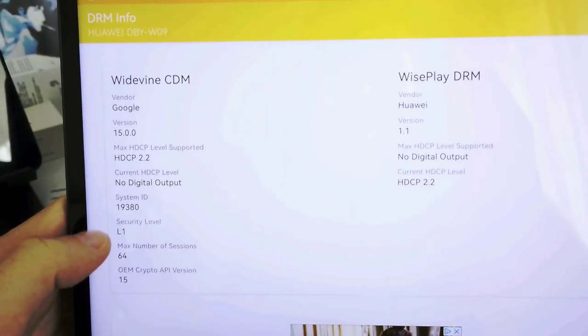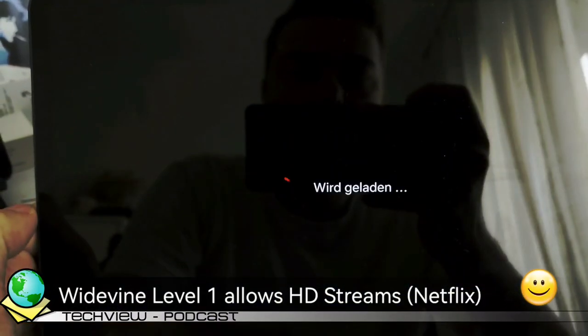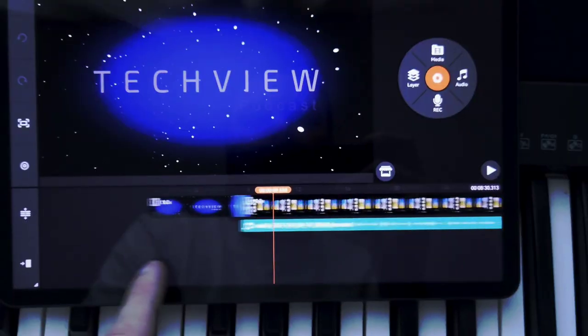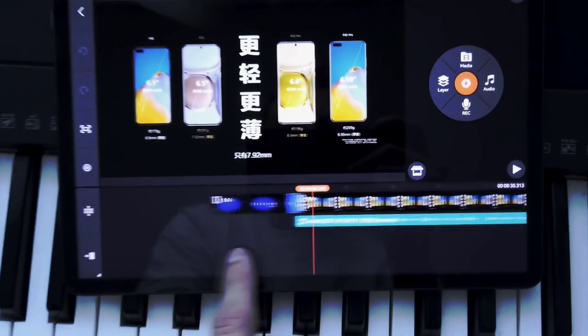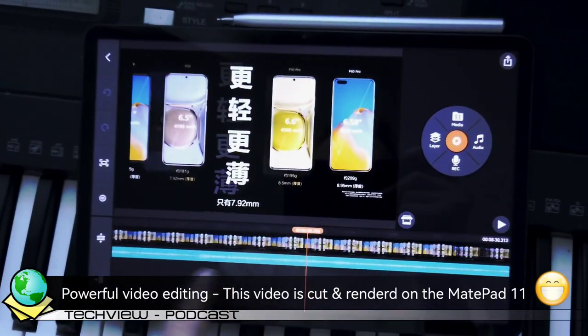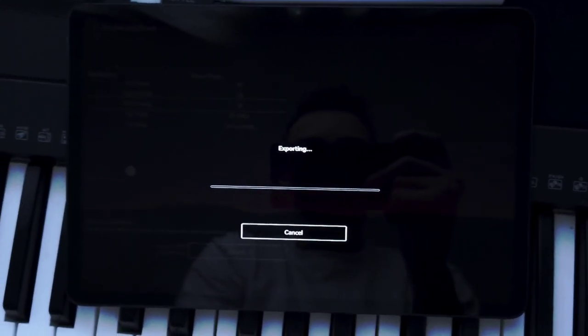For streaming services, Huawei includes Widevine Level 1, which allows you to play back HD videos on Netflix, for example. You'll also have the option to edit videos with this device, which has the power you need. Rendering videos out in KineMaster and FilmoraGo HD was always quick and way faster than on my laptop without a dedicated graphics card.